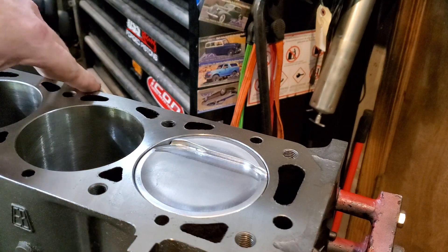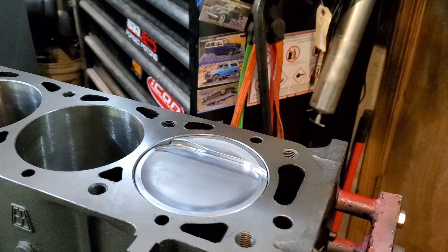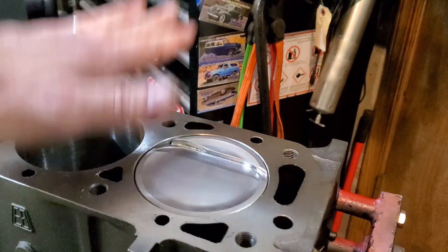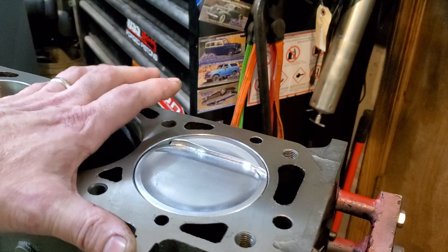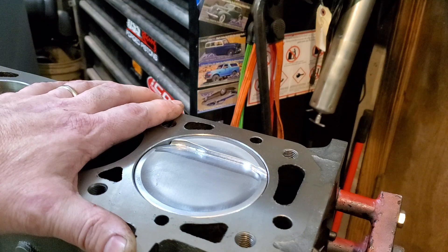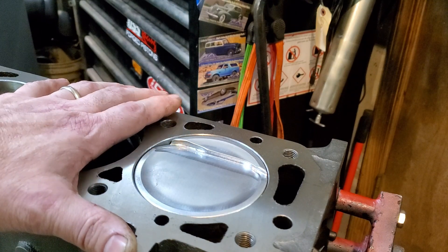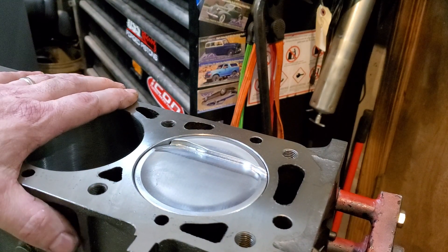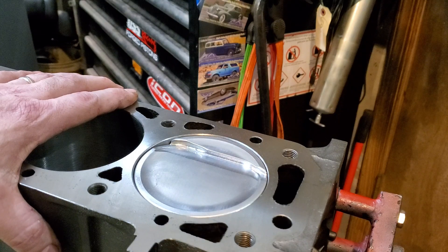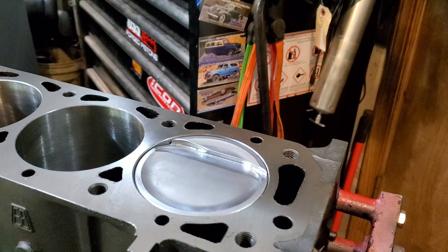It's just a standard bore, though it is getting pretty thin on the block when you get that large. The big deal here is that once you've built this motor, you can reuse the pistons later if you want, but if you've got a scored-up block or something of that nature, you're probably going to have to start with a whole new block, because this block is not going to be bored again after you do the 96.7 bore.